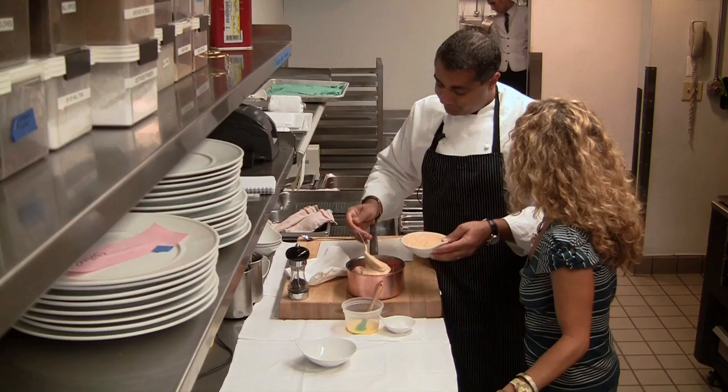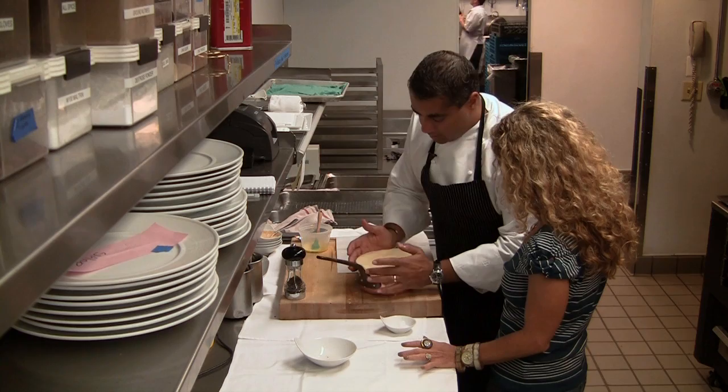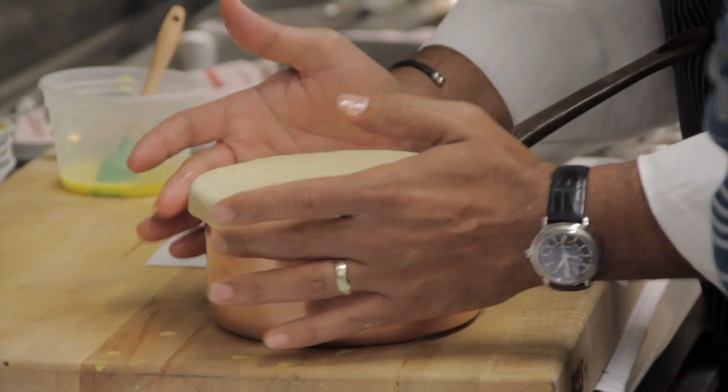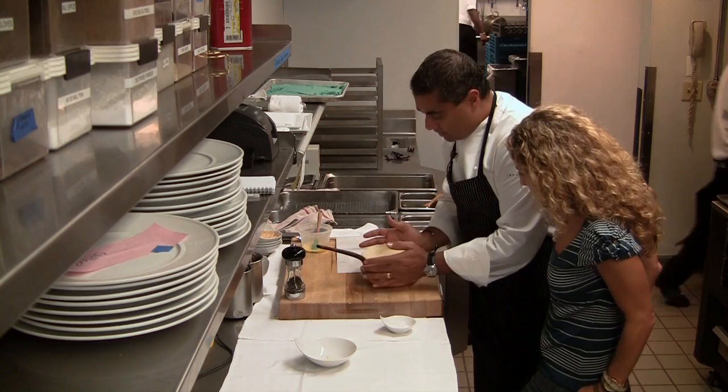That looks so decadent. Look at how gorgeous that is. I just egg washed around the outside of it. Is it puff pastry? It's pie dough — traditional pie dough. Three, two, one pie dough. Three parts flour, two parts butter, and one part water. No salt? On the top after we glaze it. So we're just sealing it, and it's important to seal it delicately. You don't want to break through the crust, because then you'll get a hole and it'll steam out and won't cook properly.